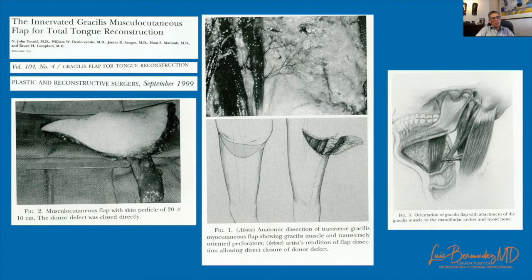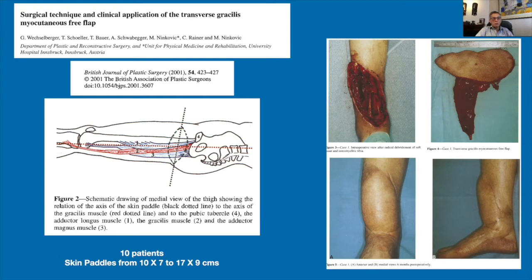Giuseppe described how the cutaneous perforators from the proximal pedicle of the gracilis run primarily horizontal, so the transverse upper gracilis skin island is more reliable. He also described how this transverse upper gracilis flap can be used for tongue reconstruction. Wechselberger describes how the dissection must proceed in the sub-fascial plane and how the intermuscular septum between the adductor magnus and the gracilis must be included in the flap.